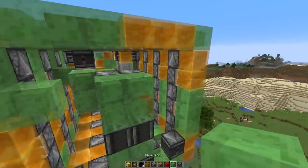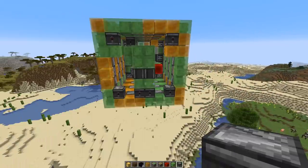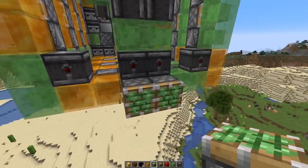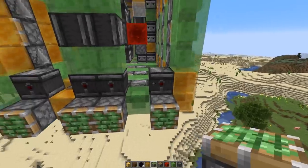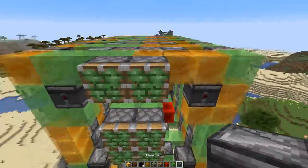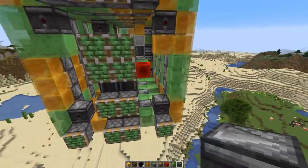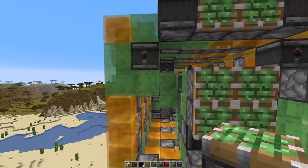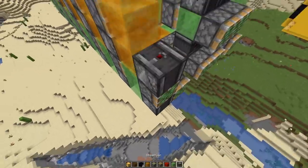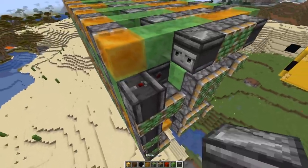Here add another slime block; on the other side a honey block, and observers in the other two corners. Now we're gonna need quite a lot of sticky pistons and observers. Starting here, also sticky pistons in front of those observers. Two more sticky pistons there, four sticky pistons here and two here, and also observers powering those. Then sticky pistons attached here as well, and keep up the pattern of upward-facing observers and sticky pistons. Same of course on the other side.